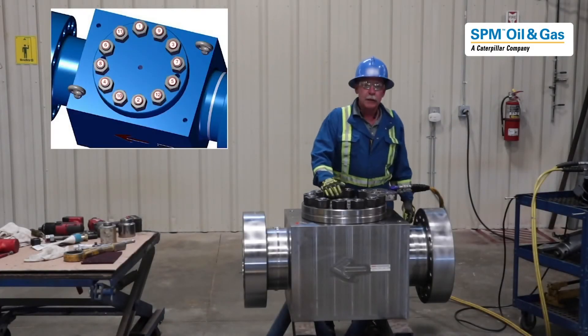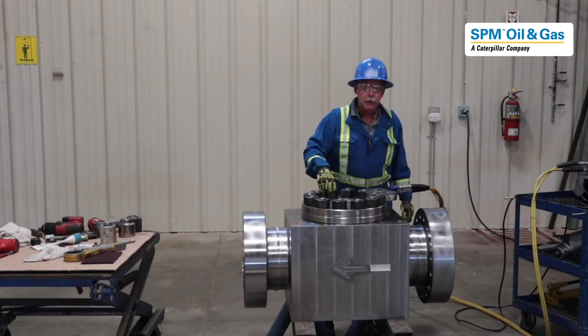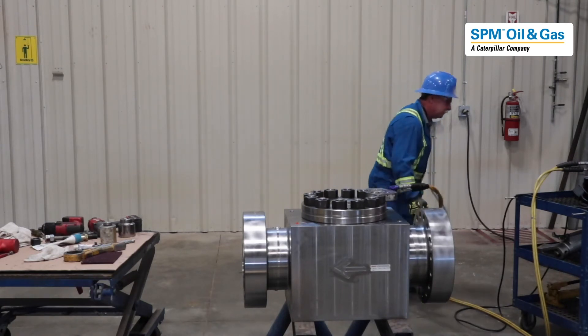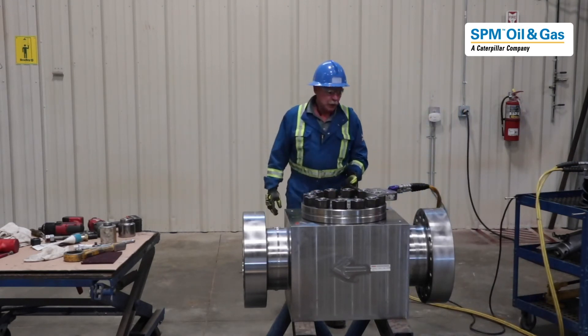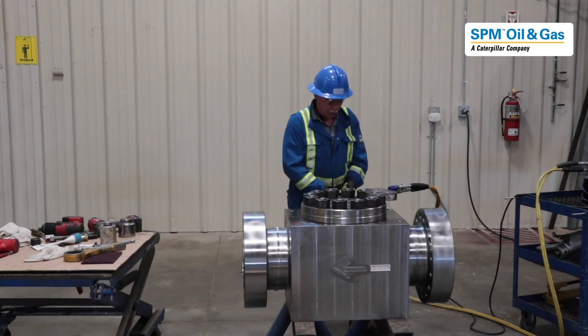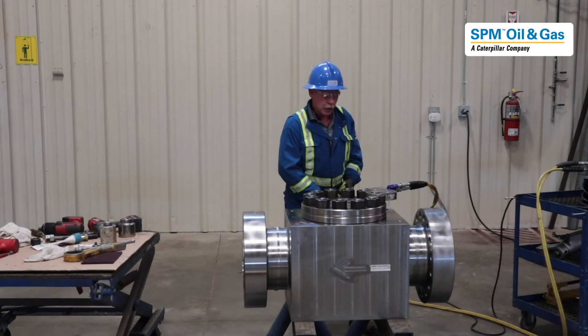We are in the final torque stage. The first stage is at 1000 foot-pounds — that has been done. Now we are going to go to 2600 foot-pounds, and then we do one more time around to make sure none of the nuts are moving. We are using a high-torque machine today — lots of options out there. Remember, the hydraulic hose is here so be careful; there is always pressure there, and this is the pinch point. It is just a quarter turn every time.